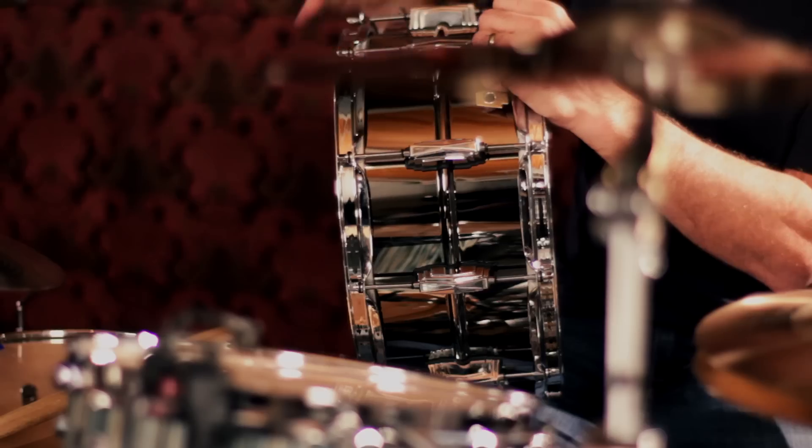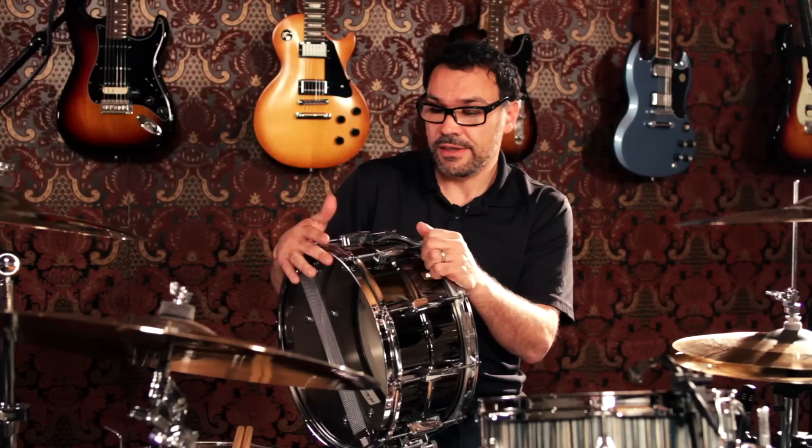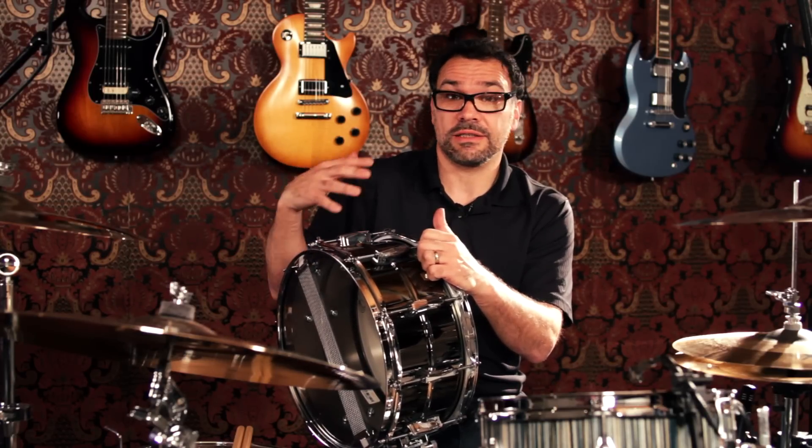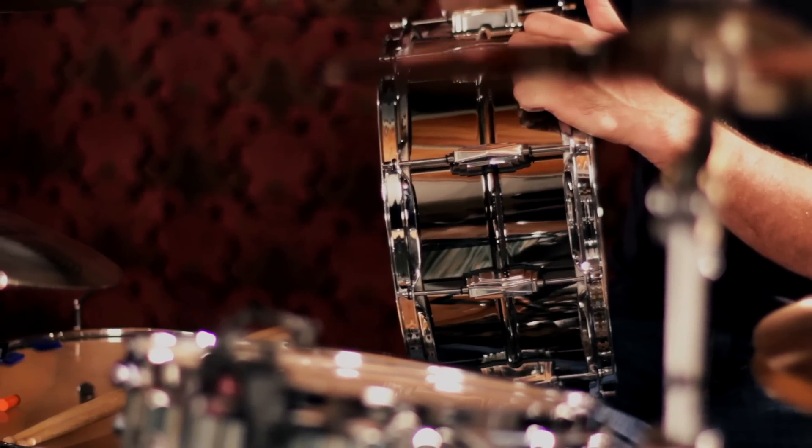This is a seamless shell. What you get out of the bronze seamless shell is a very open, warm sound that is very loud and will cut through anything.